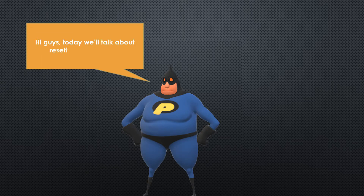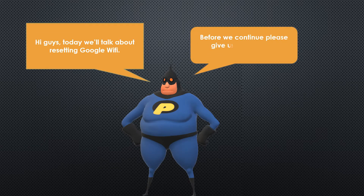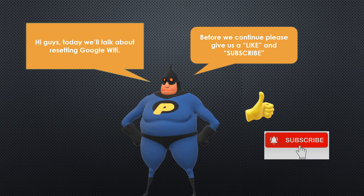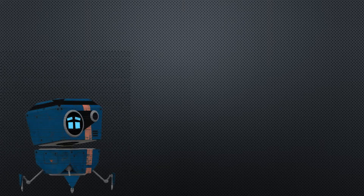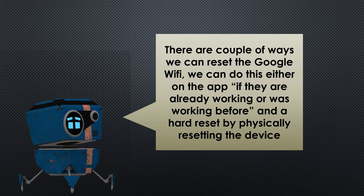Hi guys, today we're going to talk about resetting your Google Wi-Fi. There are a couple of ways that we can reset your Google Wi-Fi — we can do this either on the app if they were already working before,